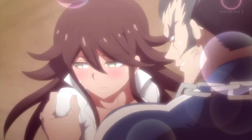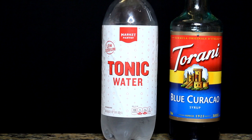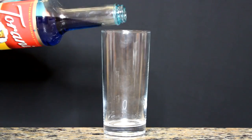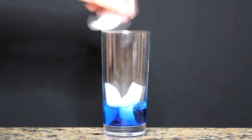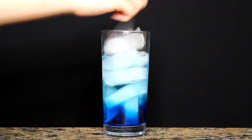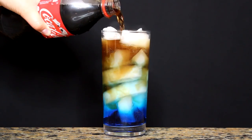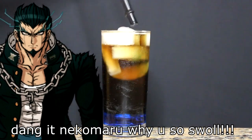And next, to complete the duo, we got Nekomaru Nidai, our ultimate team manager. For his drink, you will need blue Kurosawa syrup, tonic or carbonated water, and Coca-Cola soda. His is very simple and similar to Akane's. Get about one to two tablespoons of blue Kurosawa syrup, fill up your cup but not completely with ice yet, then add your tonic water. Fill the rest of your cup with ice, then finish it off with some Coca-Cola soda. And boom! Nekomaru's drink is done — pretty simple, but pretty good actually.